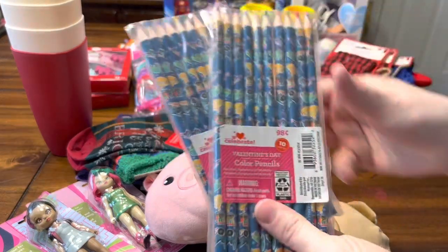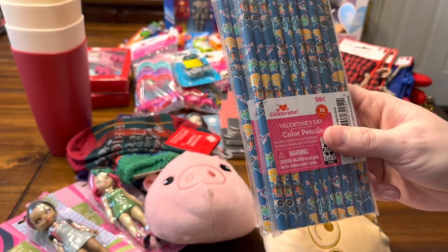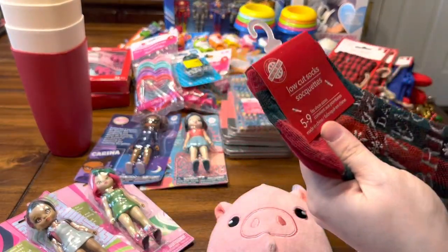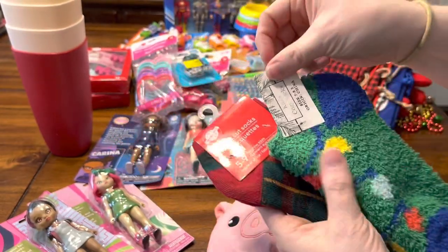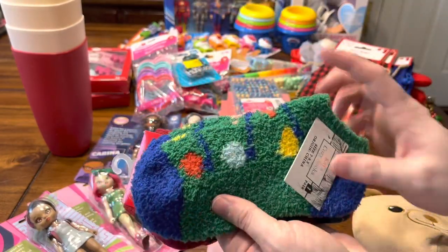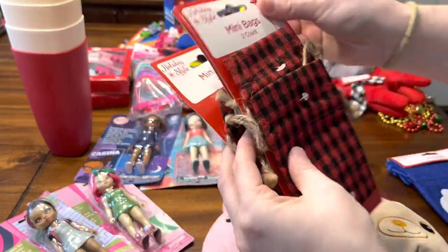I picked up a couple of these colored pencil packs from the Valentine section, and I'm really hoping to go back after Valentine's Day and get some of this stuff on clearance. These socks I got on clearance at Dollar Tree for 50 cents, and these ones came from Target and I think I paid just a couple cents for these as well.